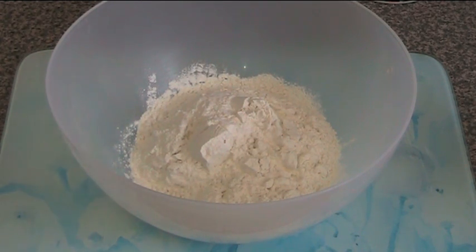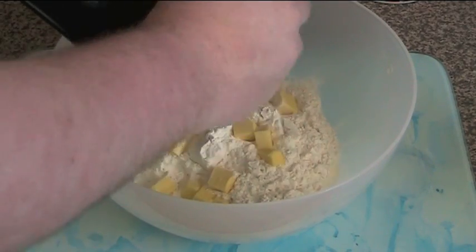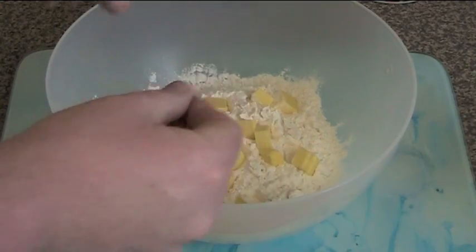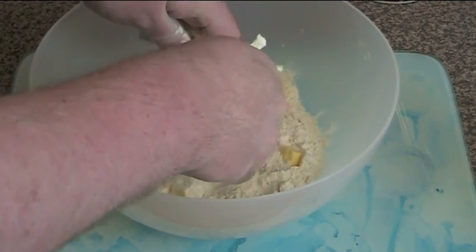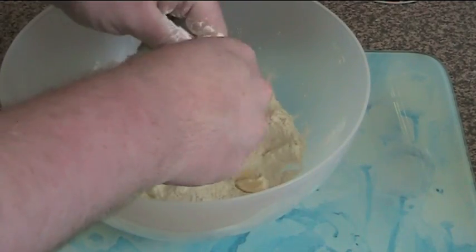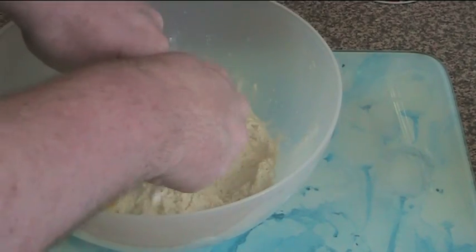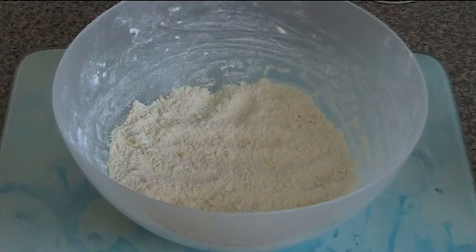Now I'm going to add 60 grams of butter — just cold butter out of the fridge — chopped up into little bits to make it easier to integrate. Using your fingertips, we're just going to rub that butter into the flour. It takes a couple of minutes, but basically we're going to work the butter in until all the lumps are gone and the flour turns a golden pale yellow colour, looking a bit like crumbs.